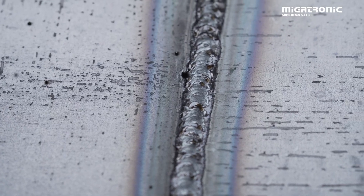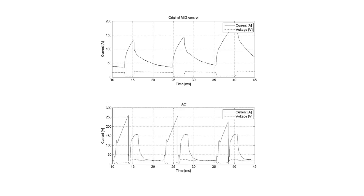So what is IAC — Intelligent Arc Control? It's a modified arc, which means instead of the old traditional way of welding in the short arc circuit, we have modified our arc. That means all of the droplets coming from the wire are pointing and hitting into the melt pool, so nothing gets wasted — no spatter in the area around the weld.